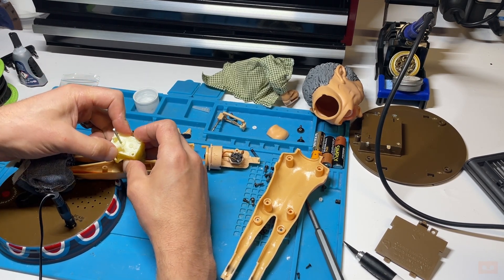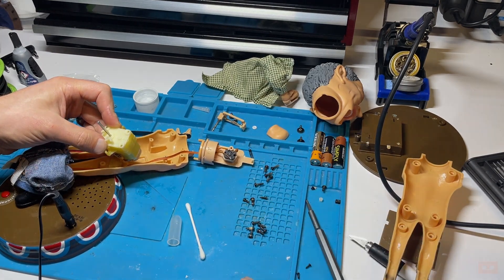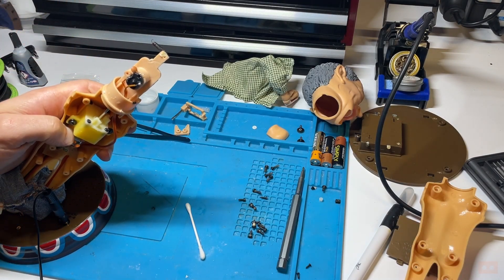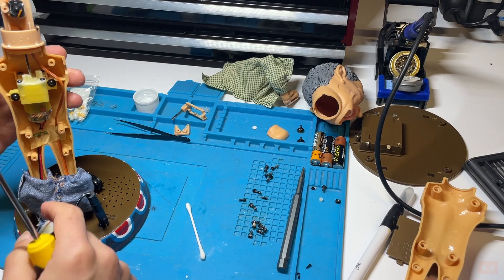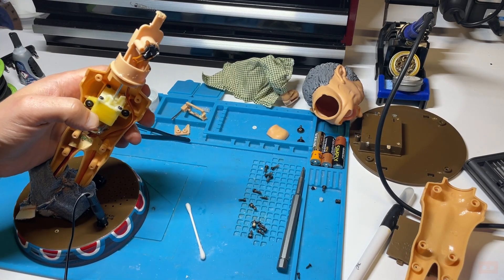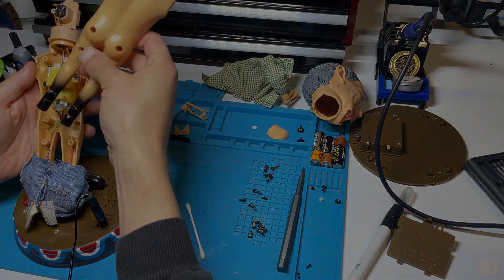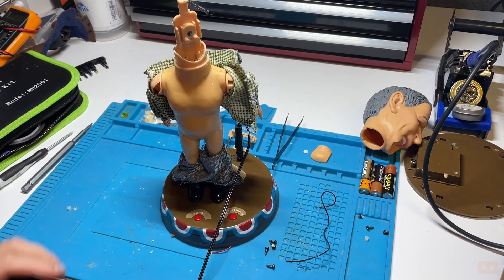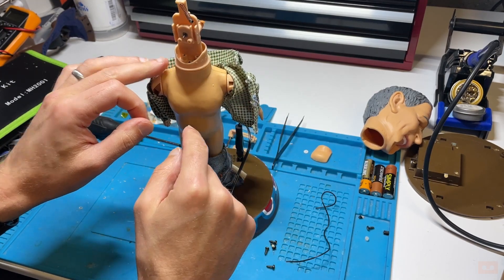There we go - that's much better. So four screws - which four screws came out of there. Right - that's our head moving. Let's get the body back together. That's all working now. So now at this point we're going to do a little bit of silicone grease just around the inside to help the head move.